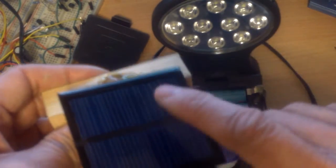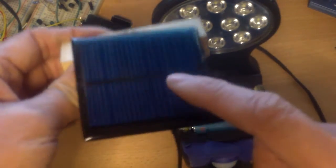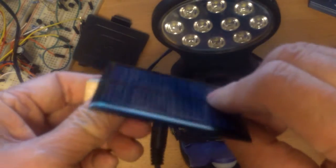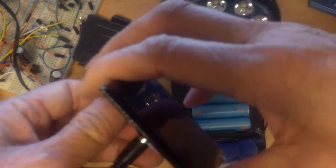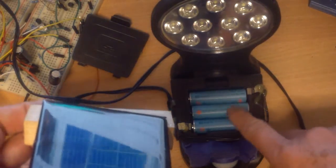This solar panel is only about 90 to 100 milliamps, so it puts out very little power, but it should be sufficient to give the batteries a boost.